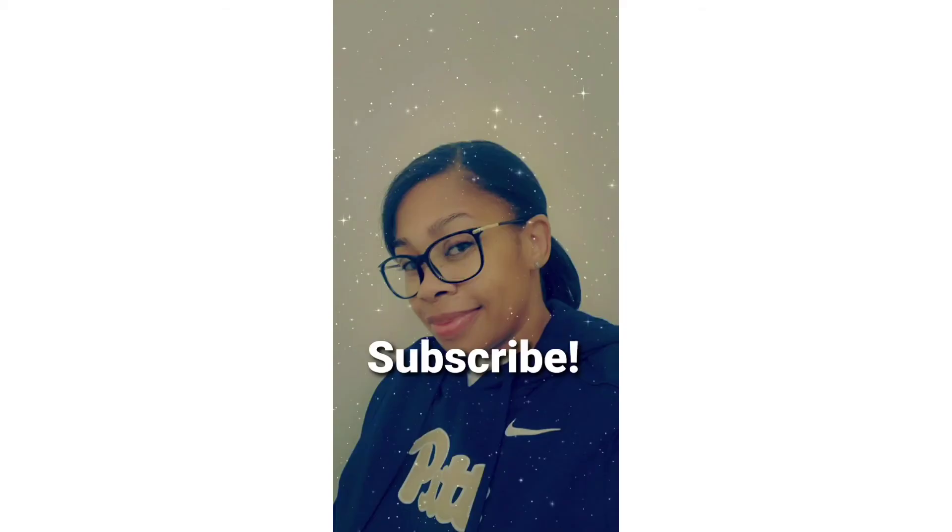They're just awesome. I'm so glad you guys joined me. If you haven't already, hit that subscribe button, and until next time, take care.